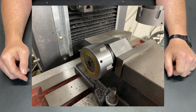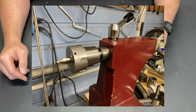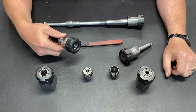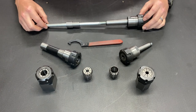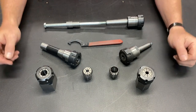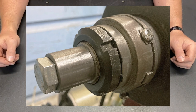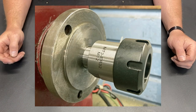I've got collet blocks for when I'm milling. I've got a Morris Taper 2 that fits in the tailstock of my lathe. I've got an R8 ER-32 collet holder for my mill. And then I've got this Morris Taper 3 that I converted into a drawbar style that actually fits through the bore of my lathe so that it works as a collet chuck for the lathe.